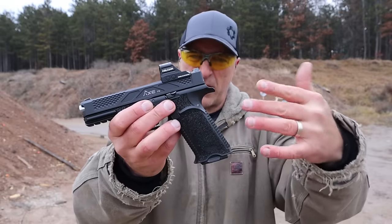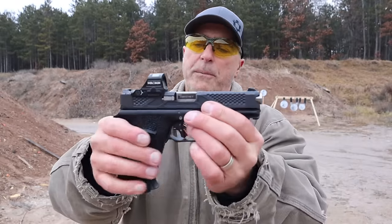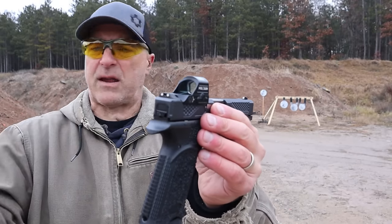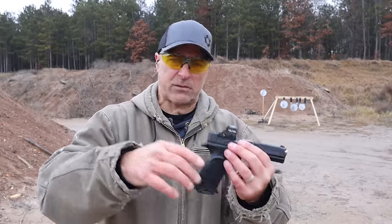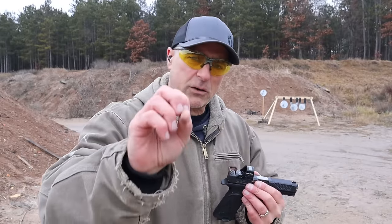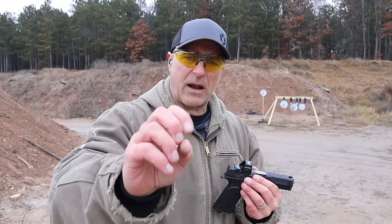But if you can find one, grab it — because you will be impressed, that I guarantee you. They also have Glock-interchangeable sights in case you want to put night sights on there. Those are my two favorite nine millimeter striker-fired handguns — I love them, they are phenomenal, and I think you will too.